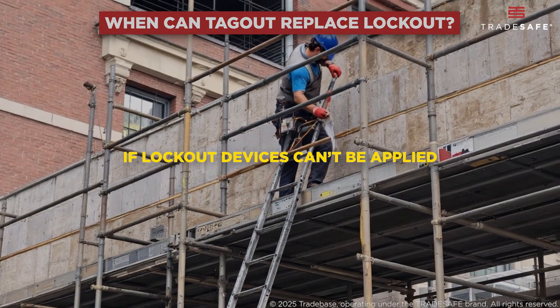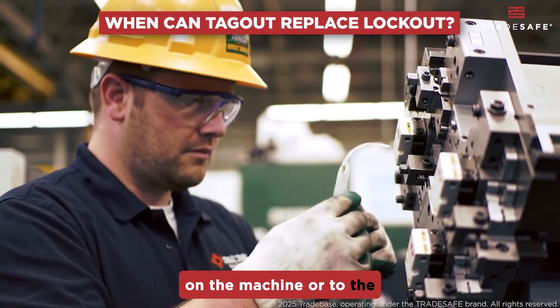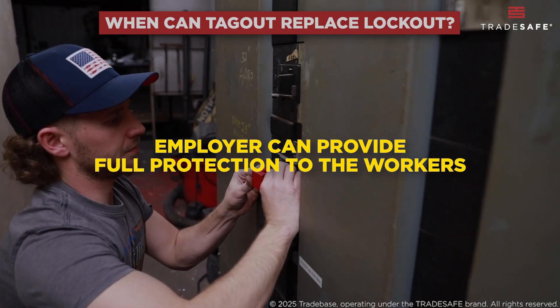Tagout may replace lockout in two situations: first, if lockout devices can't be applied — like when there's no physical way to attach a lock anywhere on the machine or to the energy isolation point; and second, if the equipment is lockable, but the employer can provide full protection to the workers.